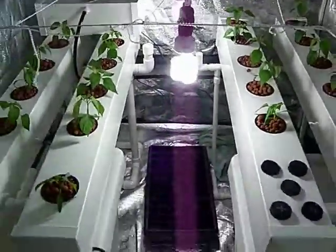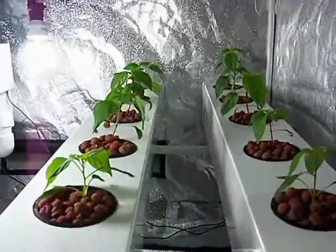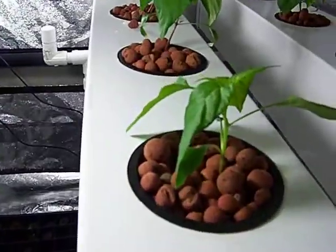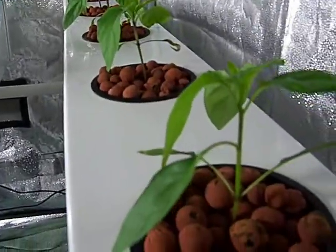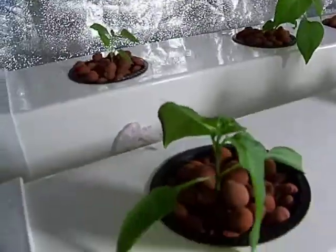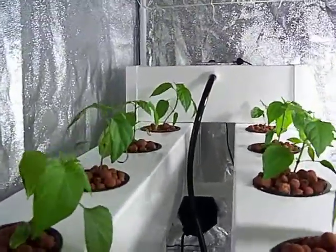So this is day 15 of the test. I still don't see much of a difference between my arrow plants and over here my fog plants. They look about the same — the growth rates look about the same.